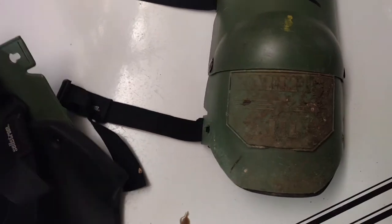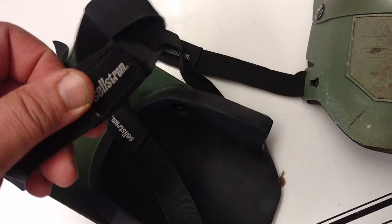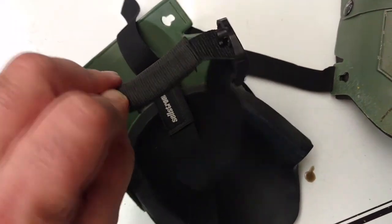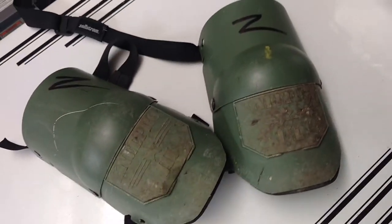You just clip on. On the sides here, there's a little clip. You just adjust them. There's a little backstrap here to keep from cutting off the circulation in your legs. You wear them with pants — I wore them with short pants.